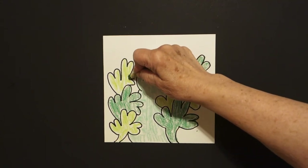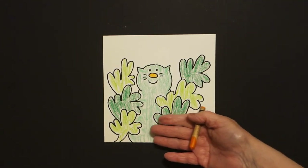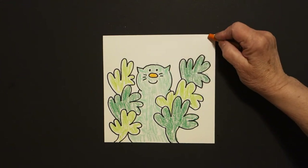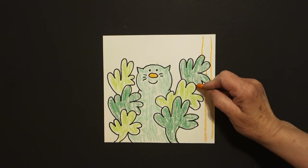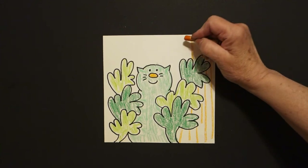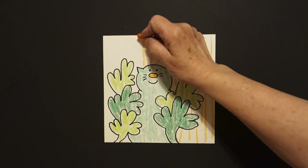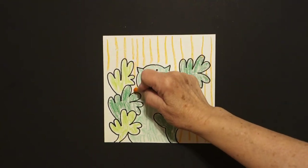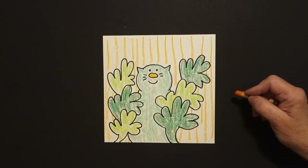Now, once you've done that, you can do your background because the shamrock's up front — that's your foreground. Your cat is your middle ground. And now the background — I used orange, straight lines. But if you have an inclination towards doing this as rainbow, this would be a great project to practice doing all the colors in your crayon box as a rainbow in the background. But I'm doing mine orange, straight lines.